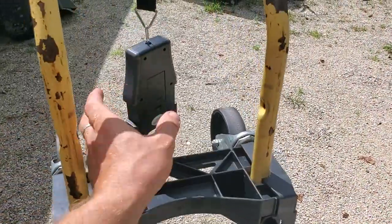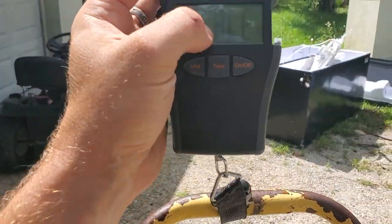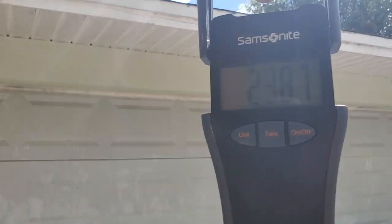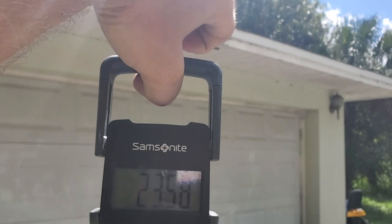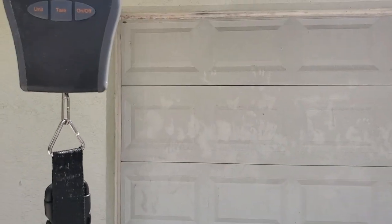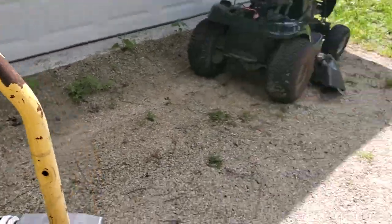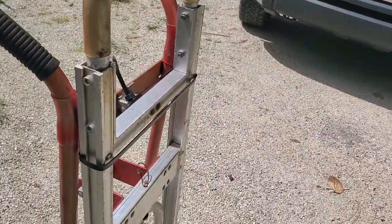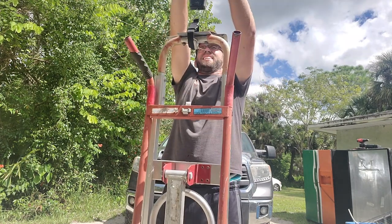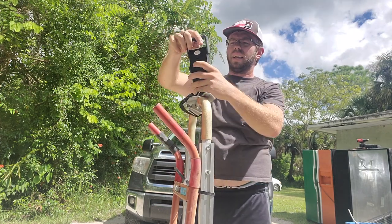For weight comparisons, let me go ahead and weigh these. I've got a little luggage scale here. I'm going to try to lift the Harper hand truck up — about 24, 24 and a half pounds roughly. Now let's go ahead and try to pick this Milwaukee one up — about 40.8, call it 41 pounds. Not quite 50 pounds but a lot heavier than the first one.